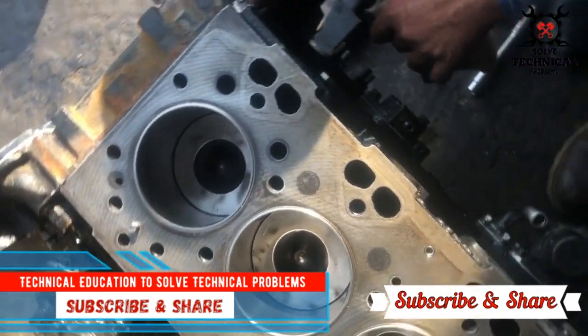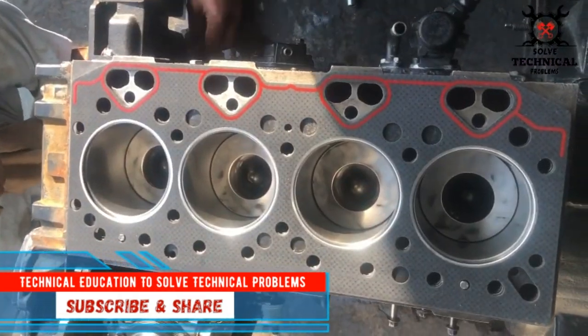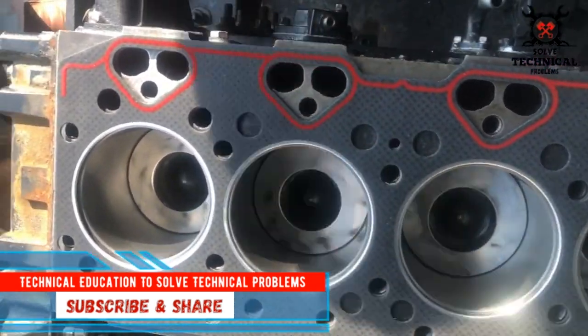Hello friends, today we are installing the head on the Perkun Phasor 4-cylinder engine and head gasket.